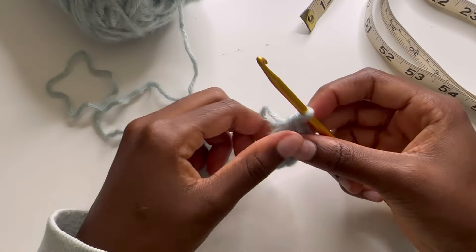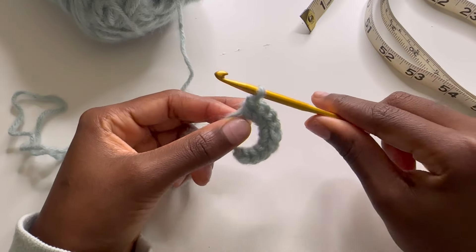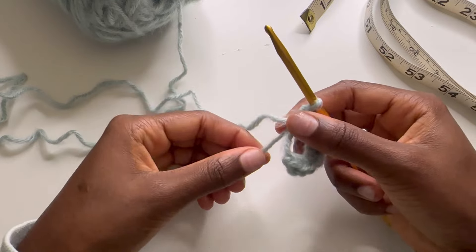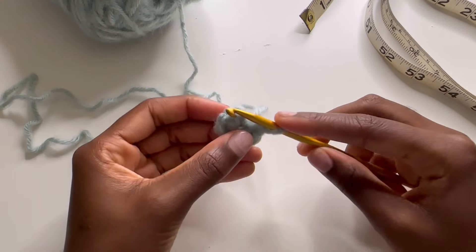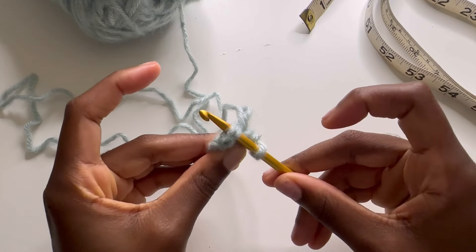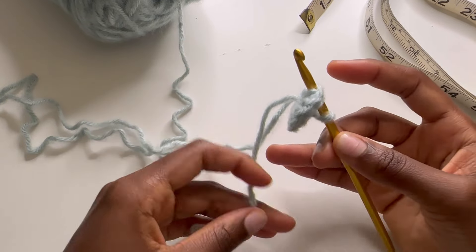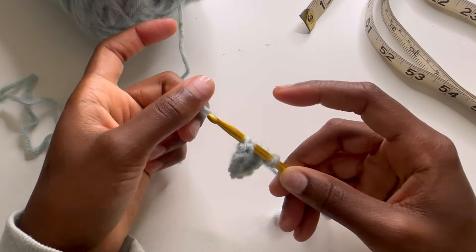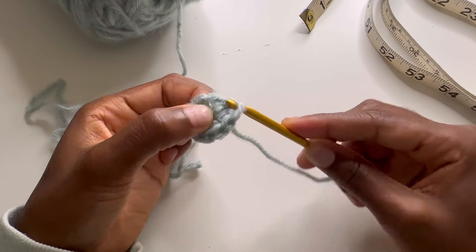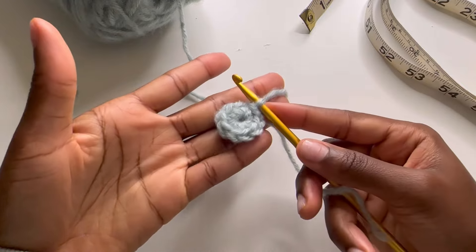Once I've done my nine, I'm going to remove my finger and I should still have the one loop on my crochet hook. I'm going to take the short end of the string and pull that, then put my hook through the top two chains on the other side, just like so. I'm going to wrap it, take the end of my string, hold it over here because we don't need it, wrap around, and close that off. So now we have our circle.